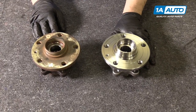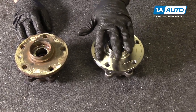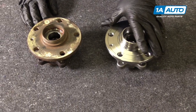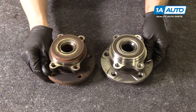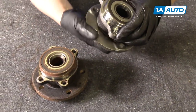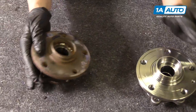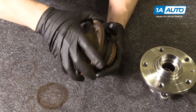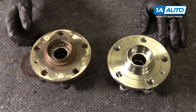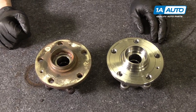This is our old bearing, and this is our new 1AAuto.com bearing. If you look at it, it is machined the same — there are some slight differences like this channel, but these surfaces are machined exactly the same. On the bottom it's the same, and this is your ABS reluctor on the backside, so the sensor will pick that up as you're going. One way you can tell a bearing is making noise: when you're going down the road, you'll hear almost like a loud groaning noise, and it may change pitch when going side to side.